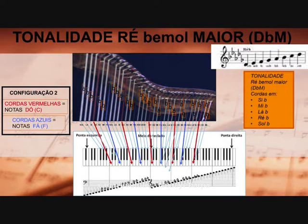Porque na tonalidade de Ré bemol nós temos os 5 acidentes na armadura de clave, que são Si bemol, Mi bemol, Lá bemol, Ré bemol e Sol bemol. Como as cordas vermelhas são a nota Dó, a próxima nota é Ré — então vai afinando conforme já falado cada uma dessas cordas para obtermos a tonalidade de Ré bemol maior. Temos a correlação das cordas nessa configuração 2 com as teclas do piano, e mais abaixo está a pauta musical.